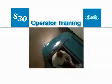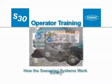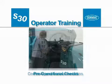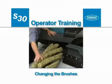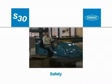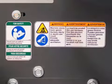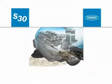This operator training video will be presented in sections: Safety, how the sweeping systems work, controls and instrumentation, pre-operational checks, changing the brushes, cleaning with your machine, and emptying and cleaning the machine. It is the operator's responsibility to read and understand the operator manual and operate the machine safely. The safety labels that appear on the machine indicate important information you need to be aware of when operating the machine.